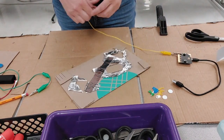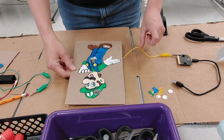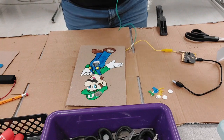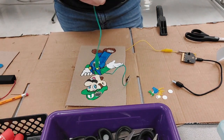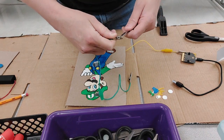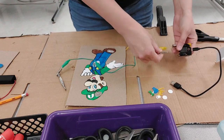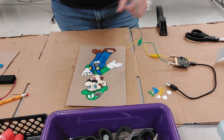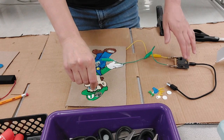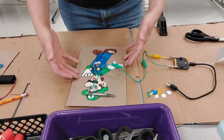I clip pin zero to the back of the foil, then take the tweezers and clip them to the ground wire — because you need to complete the circuit. When I touch the metal, the micro:bit should go off. That's how you make the operation game.